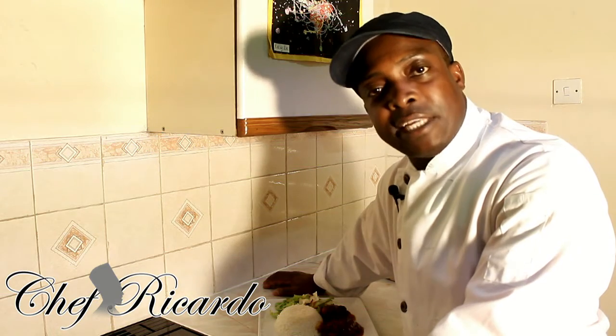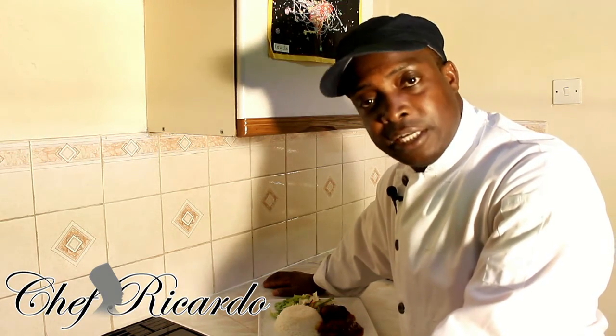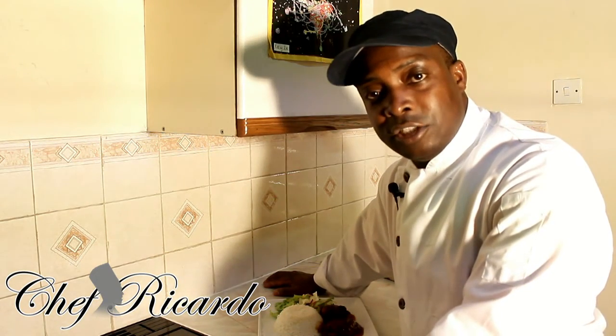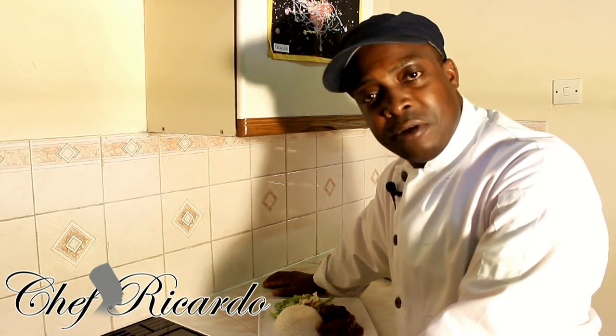Go to my website, chefricotta.co.uk, and sign up for free. I have a six-pound cookbook on sale right now — I have two thousand five hundred copies printed and ready to distribute. If you need a copy, just go on my website and request one. Thank you very much for watching my cooking program, from Chef Ricotta.